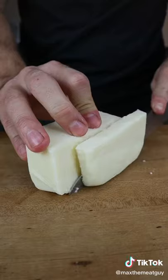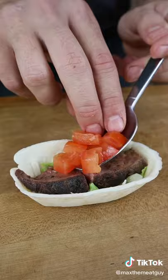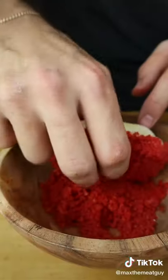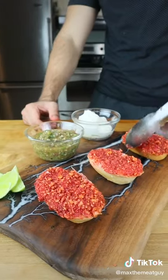Flaming Hot Cheetos, mozzarella, lettuce and tomato, and assemble. Mini steak taco bowl on the bottom, Flaming Hot Mozzarella Stick as the top. Give it a quick fry and finish with lime zest.